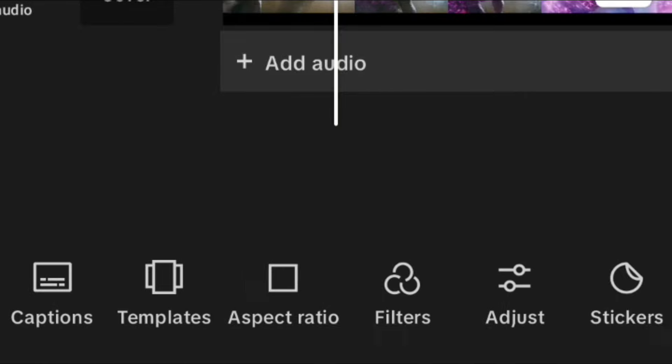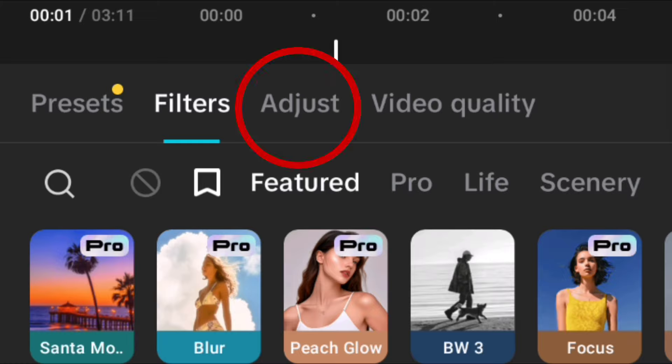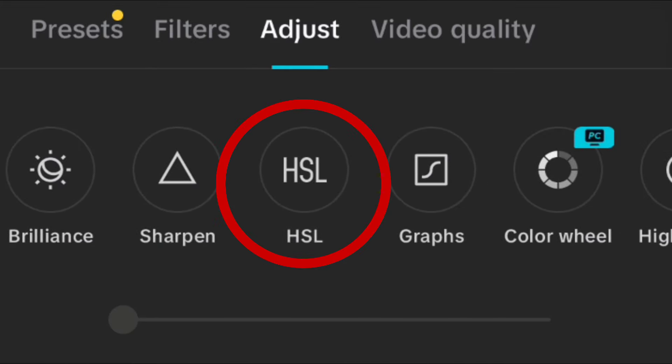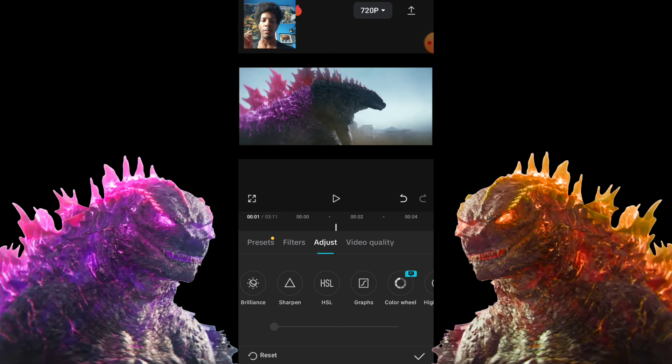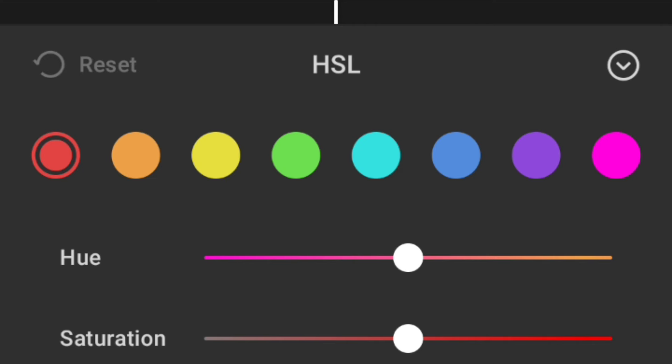We're going to go over to 'Filters.' Once you push 'Filter,' go to 'Adjust' at the top. Push 'Adjust' and go over to 'HSL.' I don't actually know what it stands for — let me know in the comments. Push HSL and it brings up this color tool. Godzilla right now is pink, as you can see.